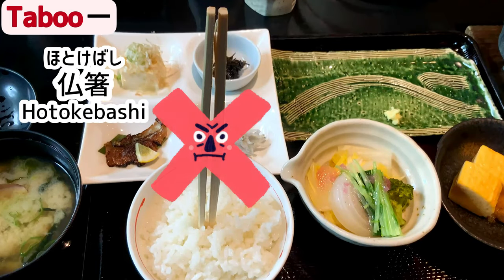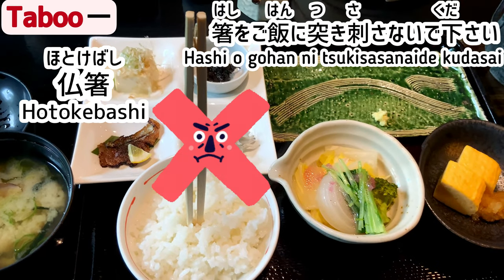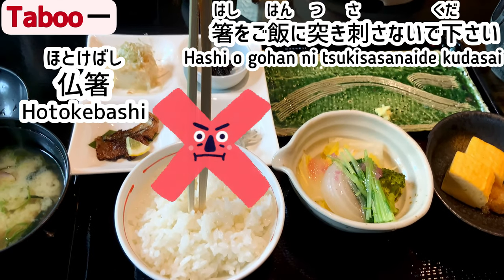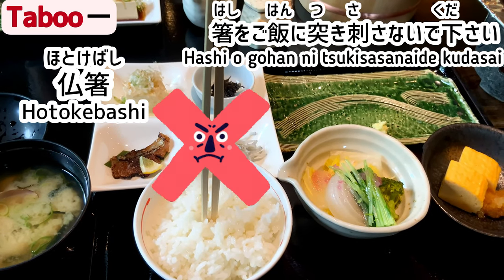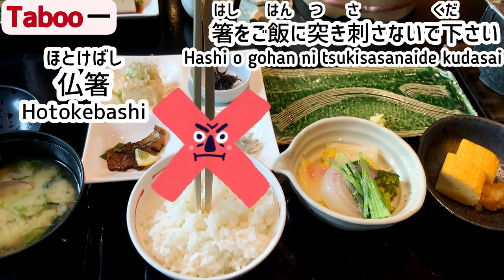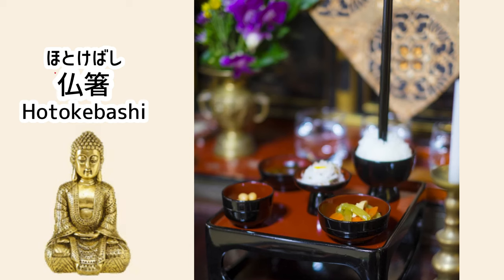Taboo 1: Hotoke bashi. Hashi wo gohan ni tsuki-sasanai de kudasai — don't stick chopsticks in a bowl of rice. This one often shocked me when I lived in the U.S. Hotoke means Buddha, and it also refers to the deceased. This is a Buddhist custom in Japan — rice is served at the bedside of the deceased in this way.